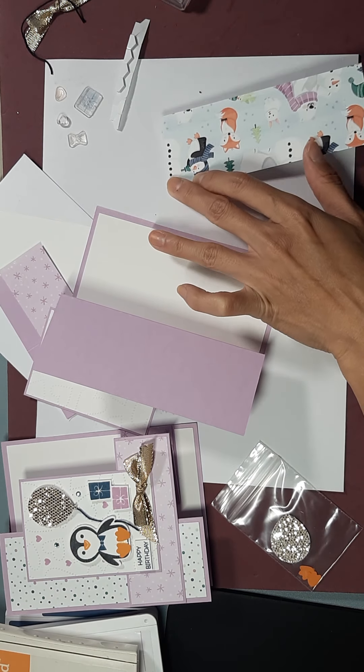Next we are going to do his little bow tie, and we're using the misty moonlight for that. It's a misty moonlight bow tie.